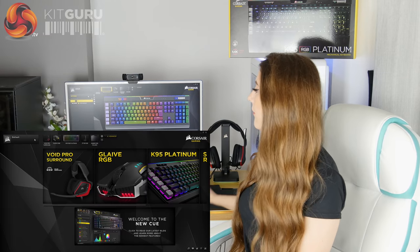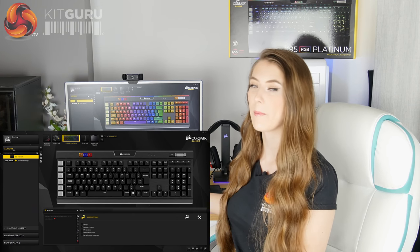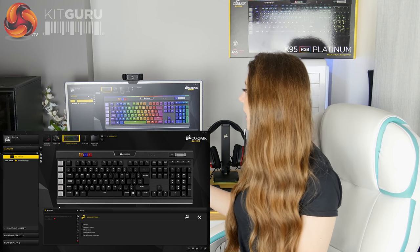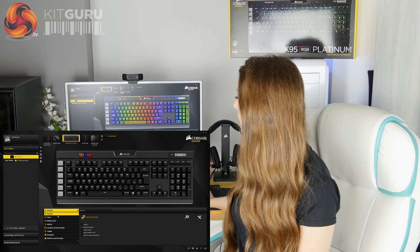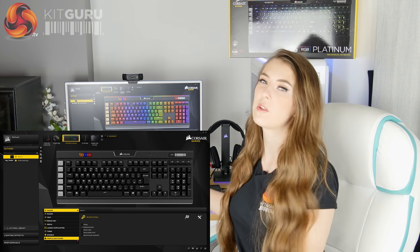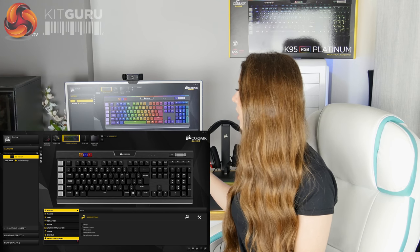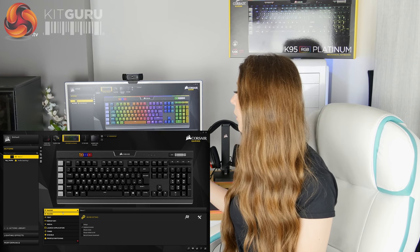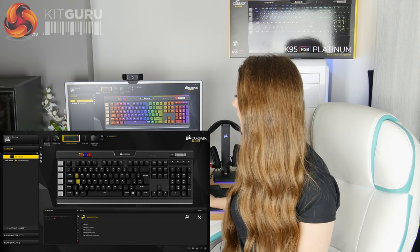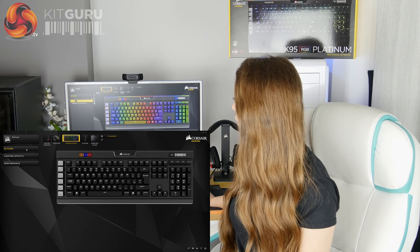There's also the action tab, where you create and edit your macros. With the K95 you've got six dedicated macro keys, and this is where you create the macros for them. You can record a basic macro, or set any key to launch an application, start a timer, switch between profiles, or remap every single key on the keyboard. You can essentially tell any key to do whatever you want.